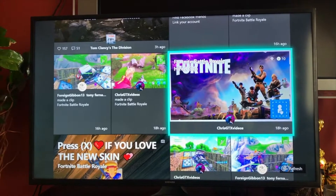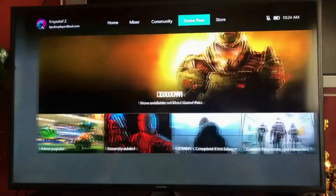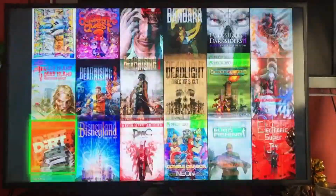They have a Community tab where you can see Facebook and social media, plus screenshots or broadcasts from your friends. Next is the Game Pass tab — it shows all the games available. Game Pass costs $10 a month but it's really worth it because you get access to over 190 games to download directly to the hard drive. When storage is full, you delete some games and download new ones.